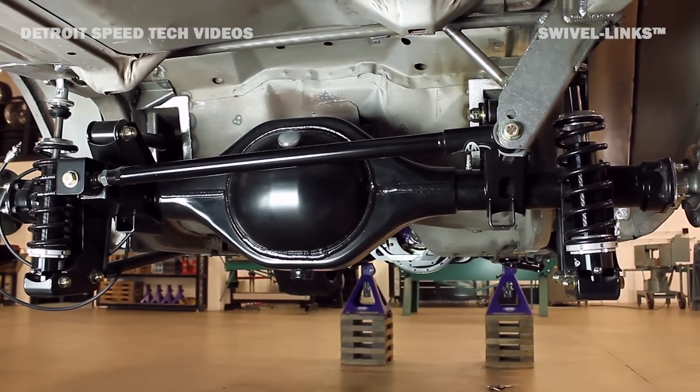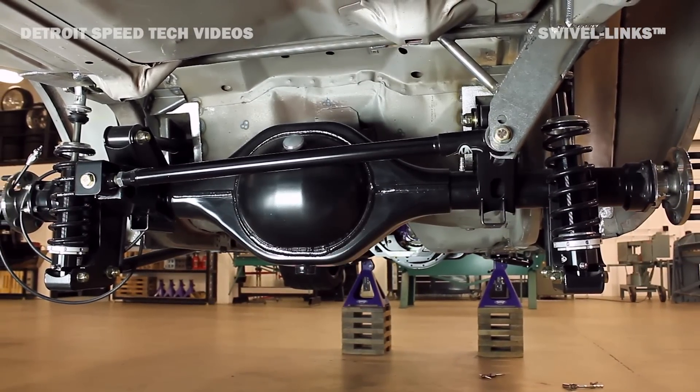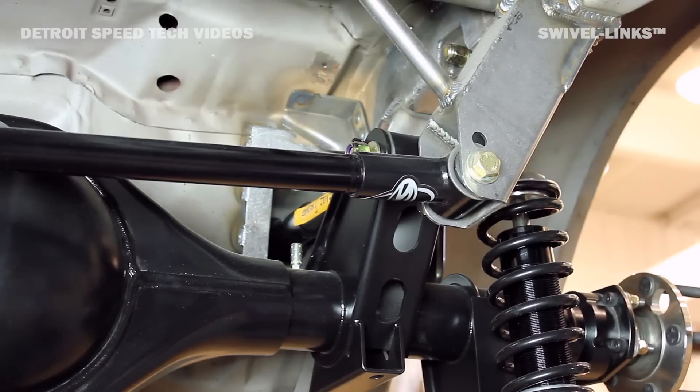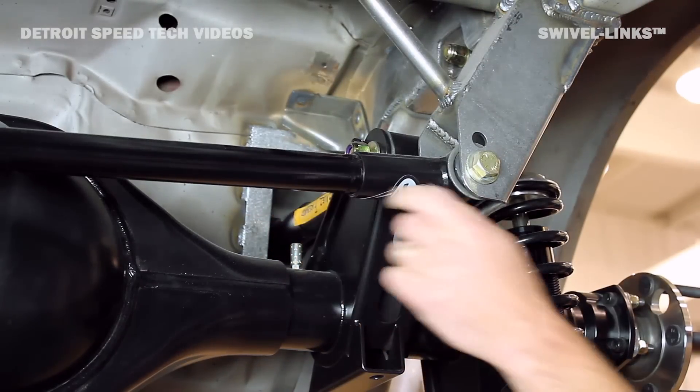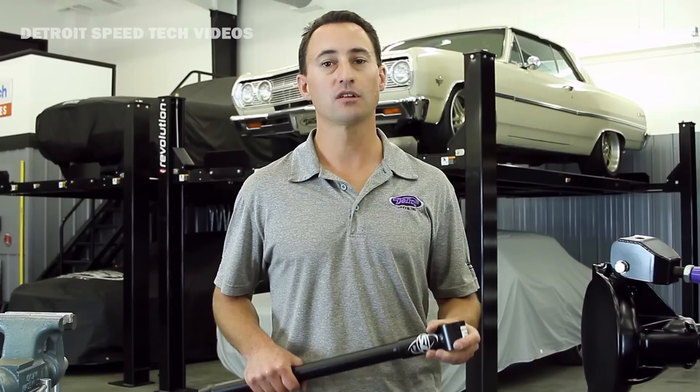The DSC swivel link design is also utilized in the panhard bar. Now this is what separates us from some of our competitors. The panhard bar is going to keep the rear axle centered up underneath the vehicle under heavy cornering. It's also adjustable, so as ride height changes, you can control the roll center.